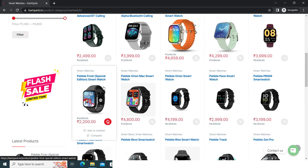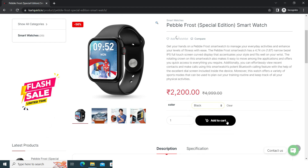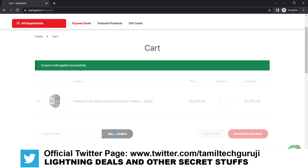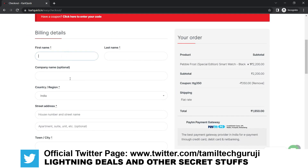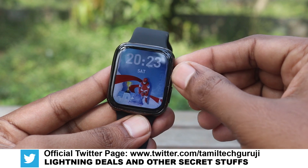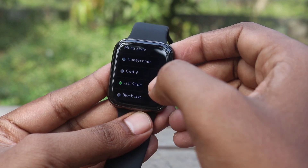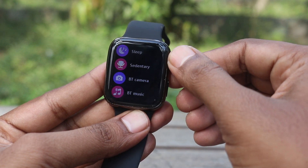Add to cart, then go to the coupon box. In the coupon box, type TTG350. If you type this coupon code and apply it, you will get a discount. The price comes to 325. Within a maximum of 7 days you can return it if needed. This special edition is limited time with limited stock. If you want to buy the Frost edition, I will give you the link. Keep supporting!